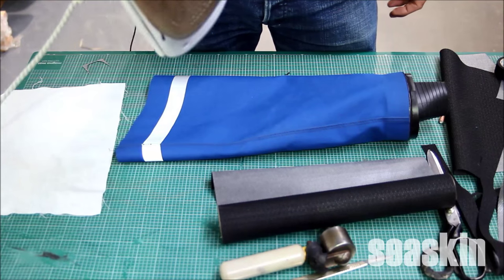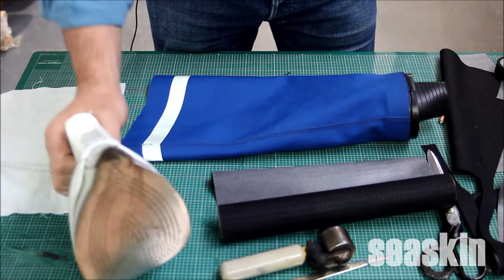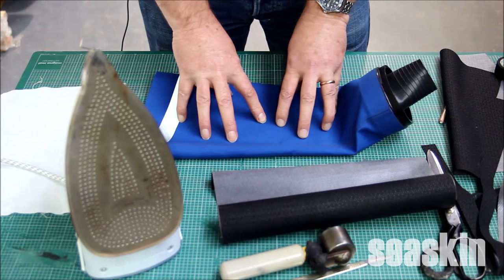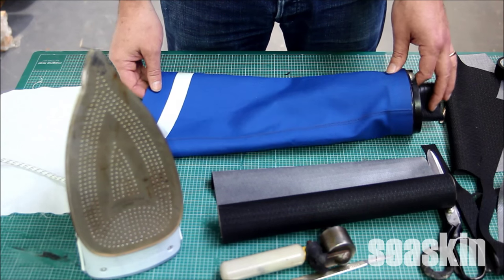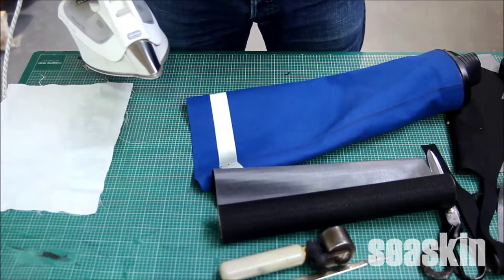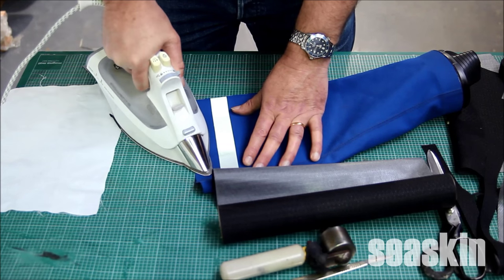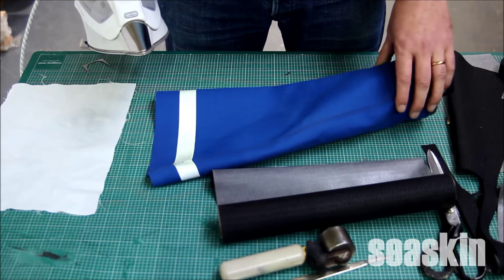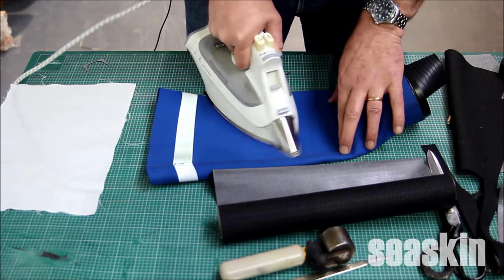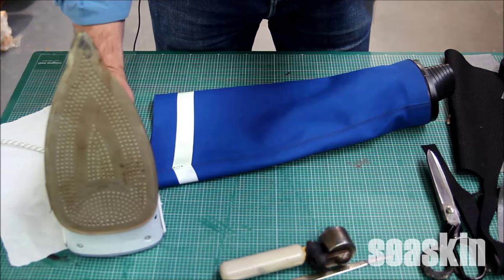I'll be using a domestic iron at setting number two but without any steam. If you have it at maximum it could melt neoprene dry suits, so be careful. Before you start it's important to do a test that the material your dry suit is made of can take the heat. Simply take an area behind a zip flap or a pocket flap and just press the iron onto it for 10 seconds — if there's no damage then you're safe to proceed. It's particularly important on neoprene suits. On Sea Skin Nova suits and Sea Skin Ultra suits this setting will work fine. Do not use this method on PVC suits because you could melt straight through the suit.